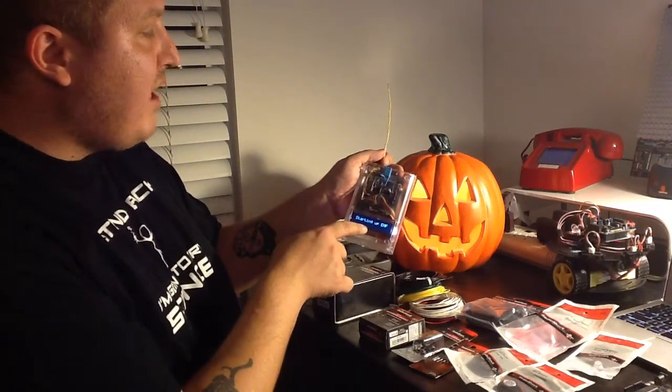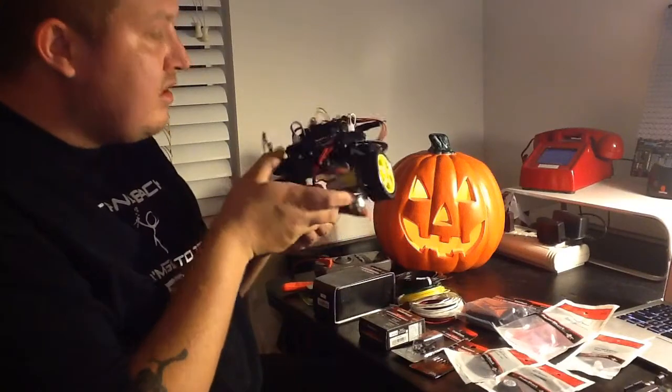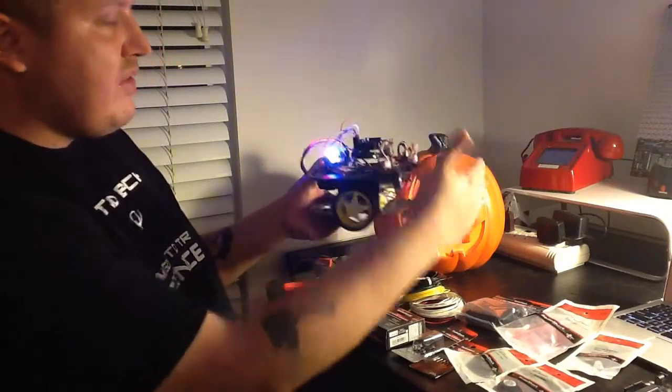I've done little robots that roam around and show pretty lights and know how to turn if they detect something.